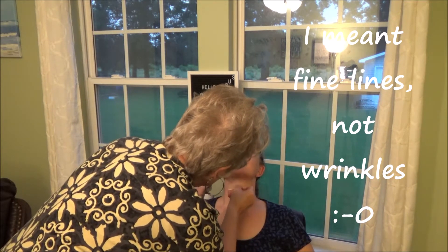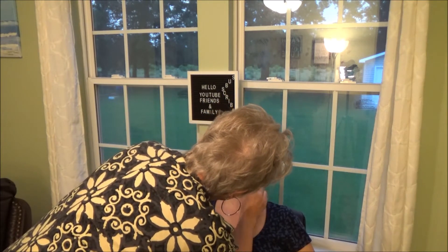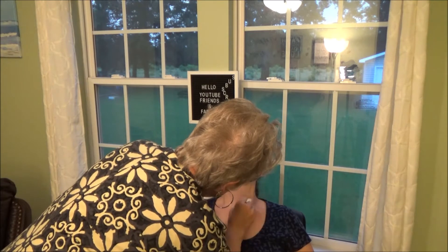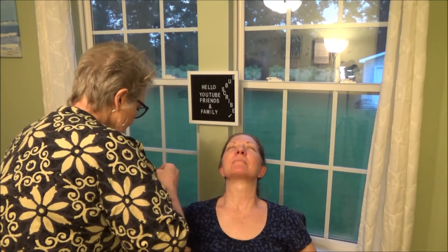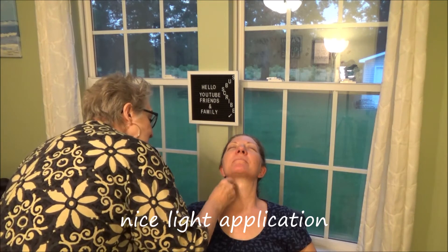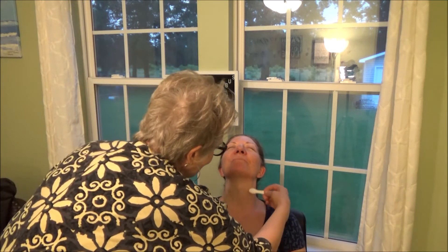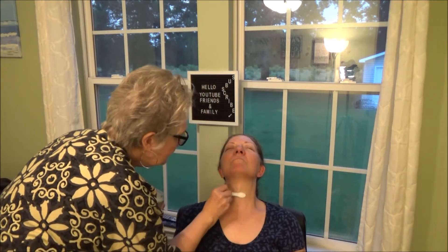This is going to take about 20 minutes, so you get to relax for 20 minutes. You don't get to do much these days, so there's a method to my madness. How does that feel? Does it feel cool? Okay.